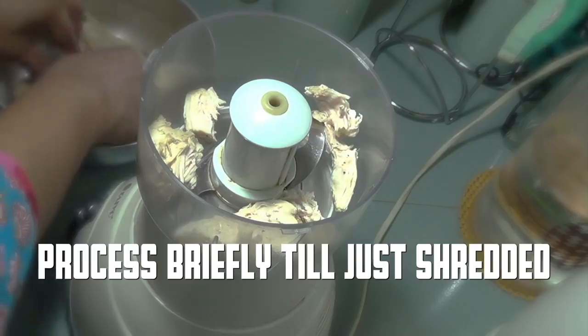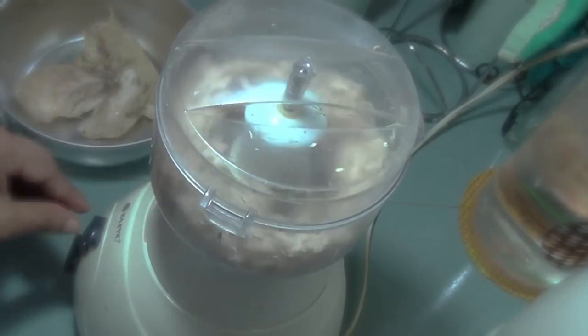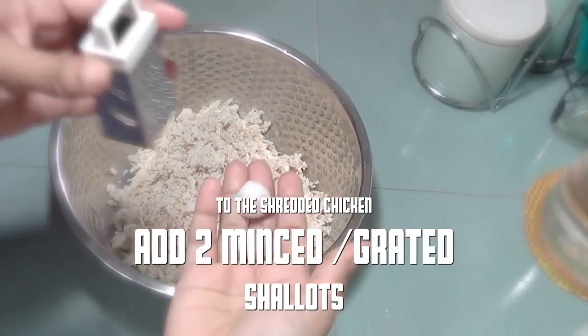Leave to cool and then drain. After the chicken has cooled down, process briefly — just shredded in batches if needed. Let's prepare the filling.